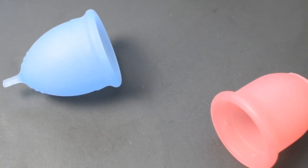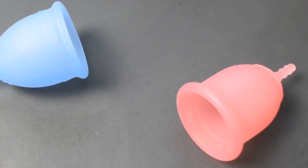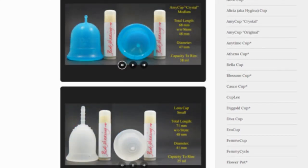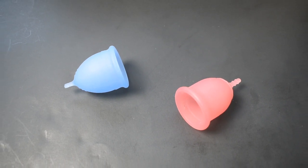This is a squish comparison between the Salt Cup and the Lena Cup Original, both in a size large. Don't forget that you can compare these cups with other cups that I have on hand by visiting the link in the description below. This comparison was requested by Ashley — thank you for sending in your request.